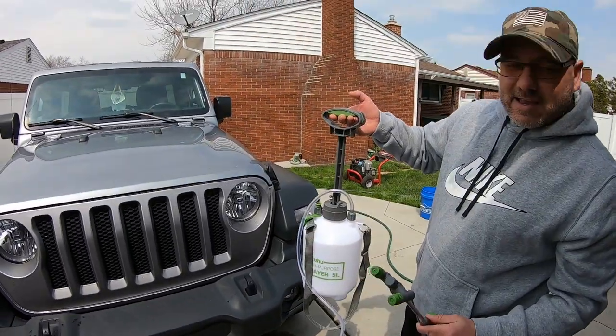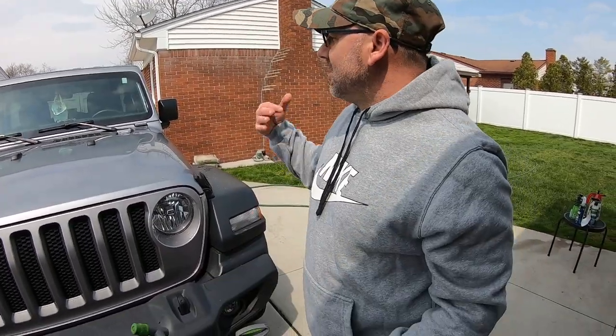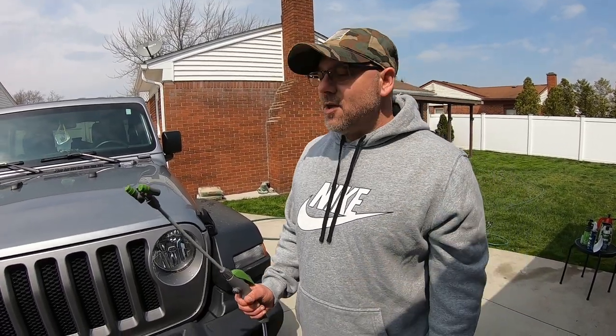What do you guys think of this? You guys have one something like this? Let us know. If you're first time here, we do auto show videos, videos like this, we test auto detail products — how long they last, stuff like that — a little bit of auto repair and automobile news. It's an all-around car channel. If you'd like to join, hit the subscribe button, like it, make sure you comment. Always appreciate you guys commenting — new subscribers and old subscribers, we're all friends here. At the end of the video I have some end links and other videos you guys can check out. Have a great one.